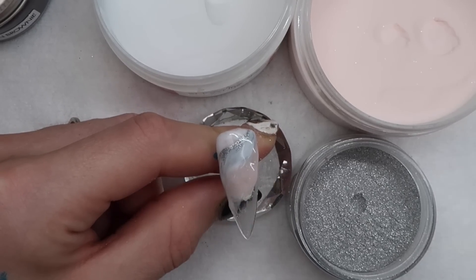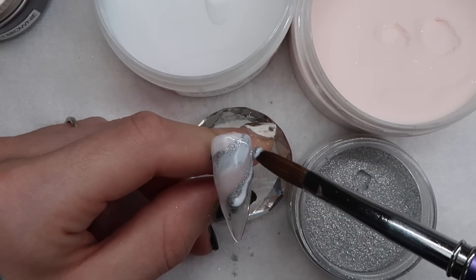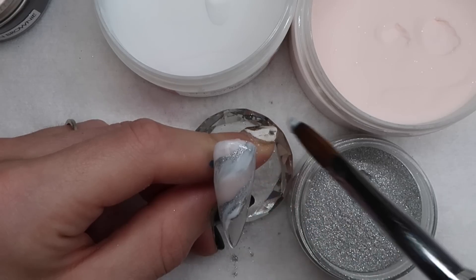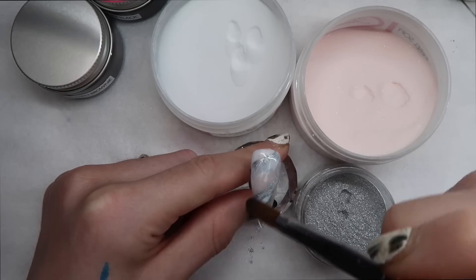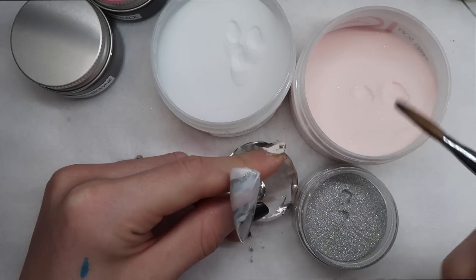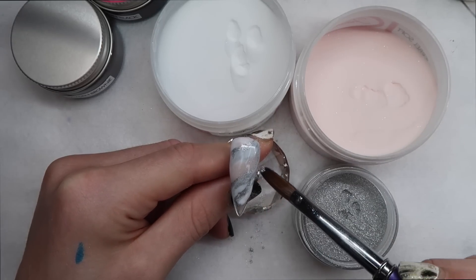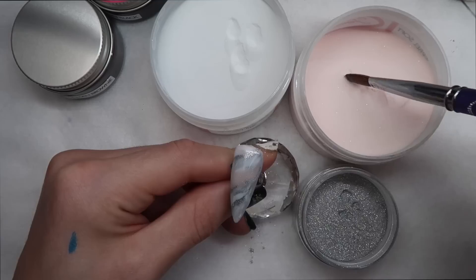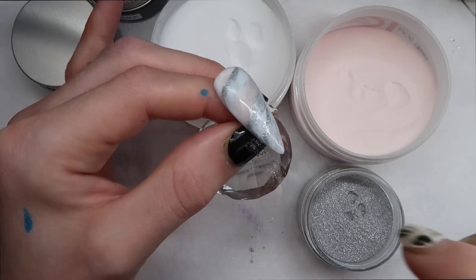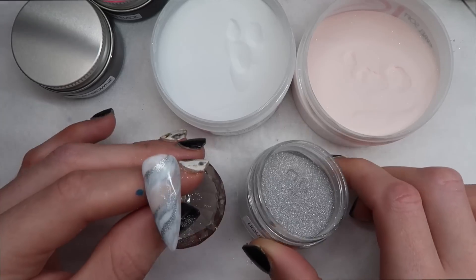Just going to pick up some of that nude. I love the soft shimmer in all of the shimmery cover pinks they have — it's so soft and pretty. When you're doing a marble design like this, you really don't need to work with it too much, just pull the colors through each other. If you have any obvious lines you don't like, just pull your brush through to blend them better. Doesn't it look like liquid silver? So fun.